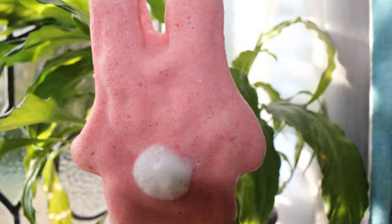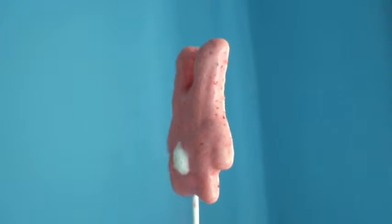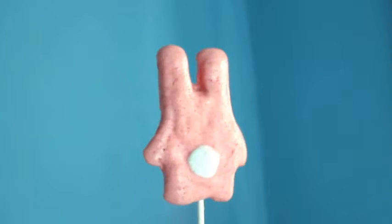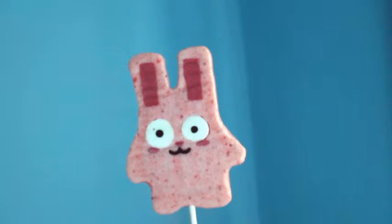Ever since Sims 3 Pets came out I've wanted one of these, but all these years of waiting have given me time to master the true art of freezer bunny popsicle eating. I think you'll want to eat the arms first because they'll melt quickest.